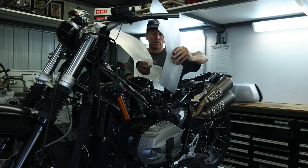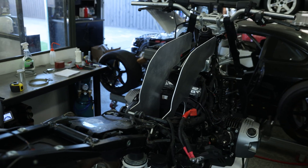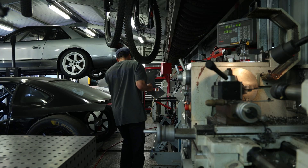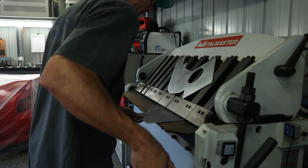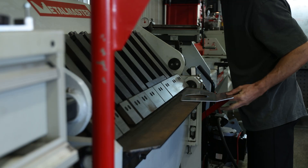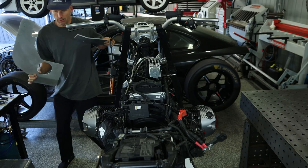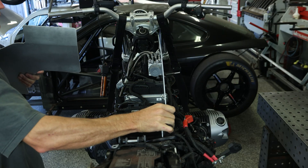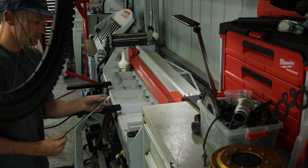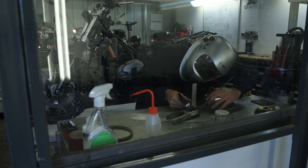I've water jet the tank sides out of 3mm aluminium. This is a process of taking my CAD design, extruding it, creating a DXF file, then loading this into the water jet — a quick and easy process. I've folded the rear edges in a little to maximise the frame's ability to hold fuel. CAD is super handy here as it allows you to quickly and simply modify shapes like this. Now I'll set up the TIG on AC and weld in a spreader to create the gap between the tank sides. I'm really impressed with how this is all working out.